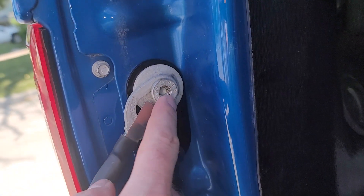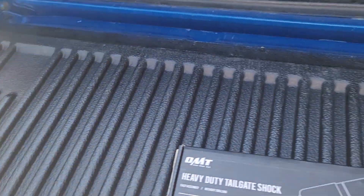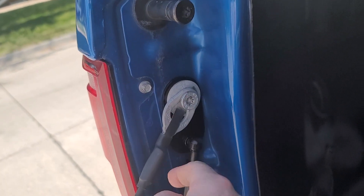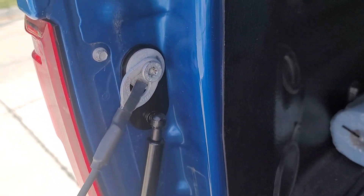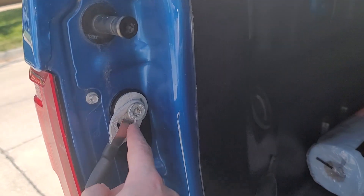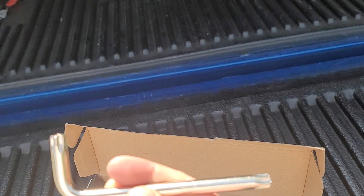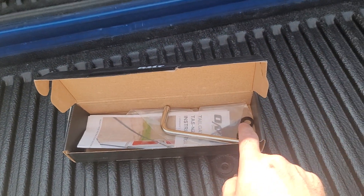Go out and get your star socket kit, because the tool they give you is an Allen wrench — it's a piece of crap. They expect you to get this off when it's impacted from the factory. You have to go to O'Reilly's and get a star socket set — that's how I got mine off. The included tool is useless for an impacted factory bolt; I almost stripped it trying.